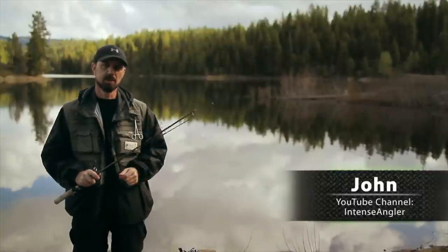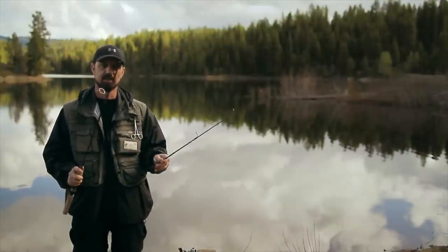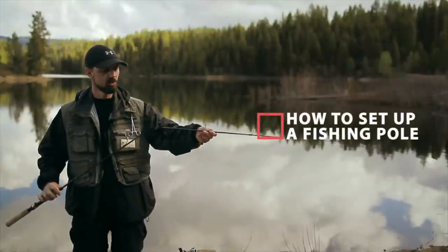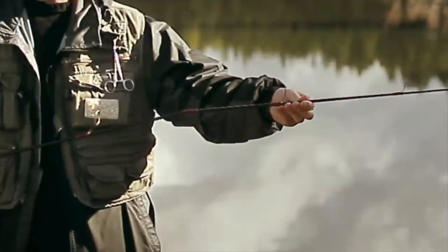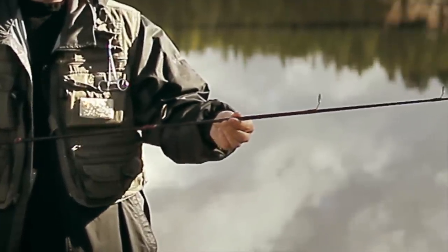Today we're going to show you how to set up a fishing pole. Begin by joining the sections of the rod together. We'll take the bottom section and join it into the top section, simply inserting one end into the other and making sure that it fits nice and firm.